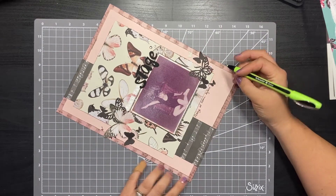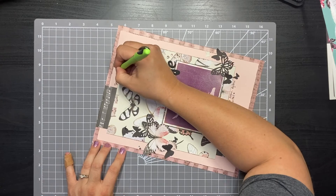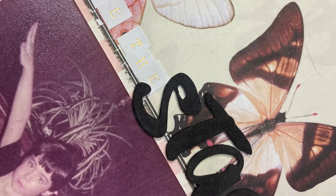For journaling I kept it super short and sweet — just that it was for my ballet recital and a general season and year for when it happened. And that's the layout!